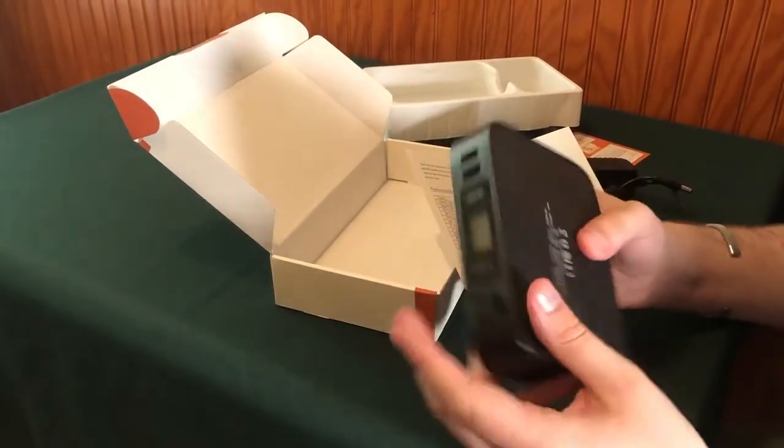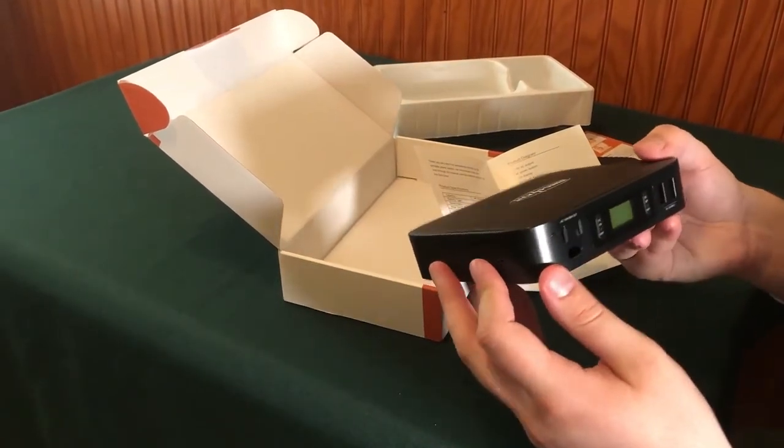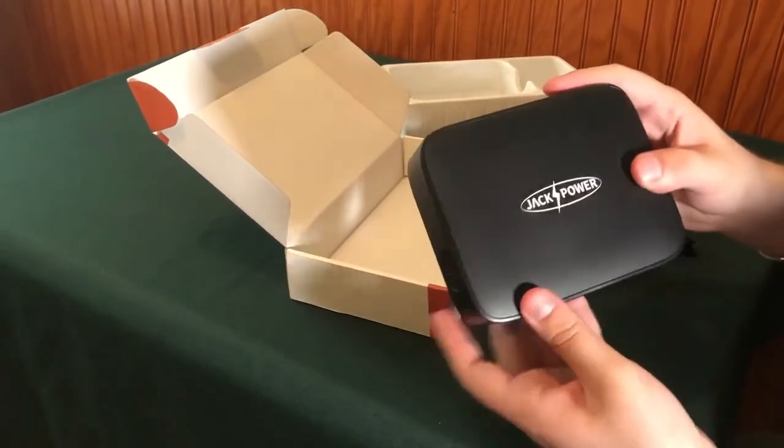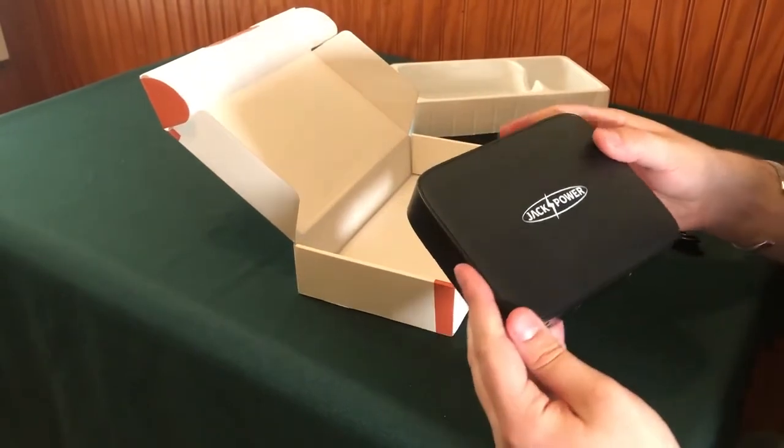In my next video, I will go through actually powering this on and showing you all how it performs. But so far, that's our Jack Power portable power station out of the box.